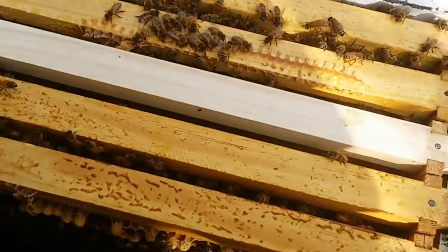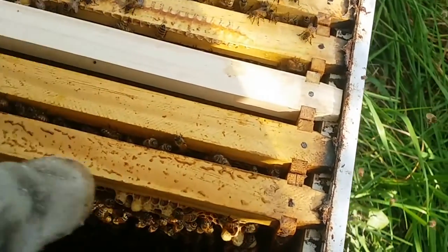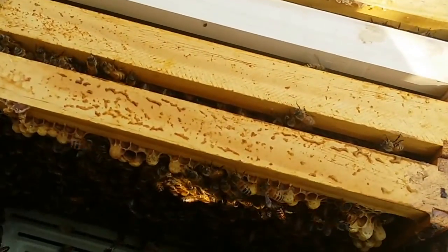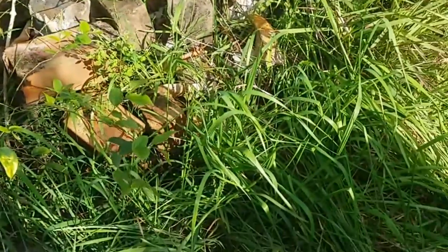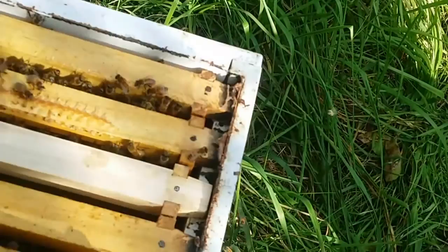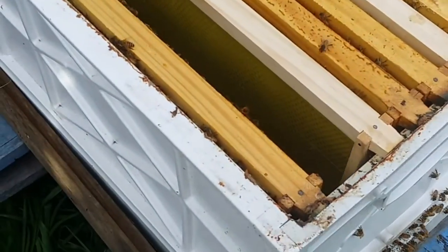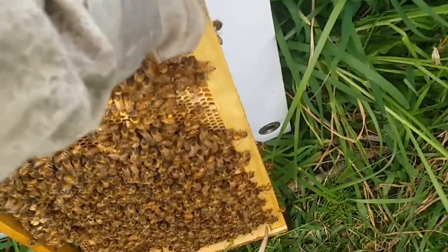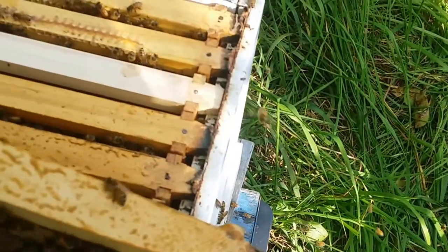What I'm doing now is replacing frames - I couldn't see the queen. I've just taken two full frames of brood out and I'm going to replace them with two frames of fresh foundation, so they've got some more space to build. I'll put this frame back in there - they should be happy as larry.